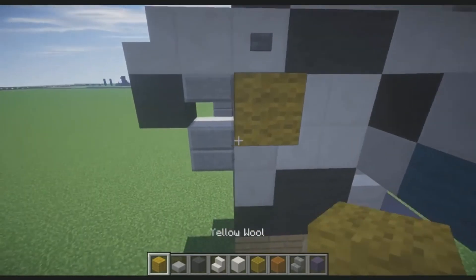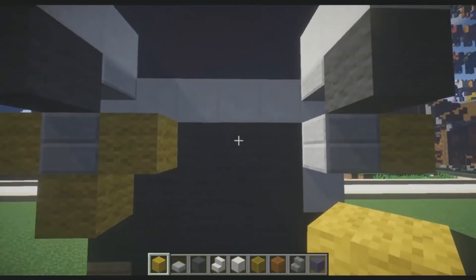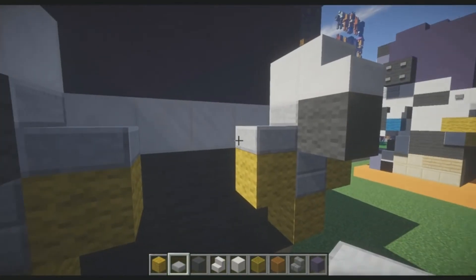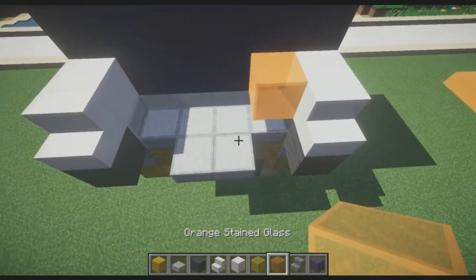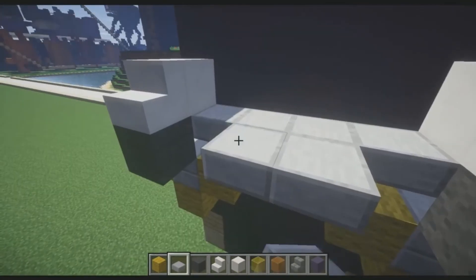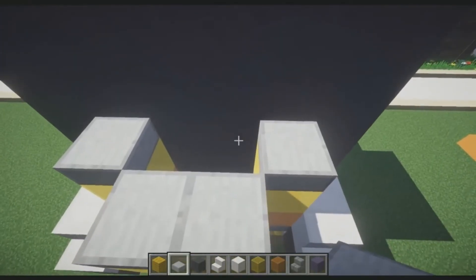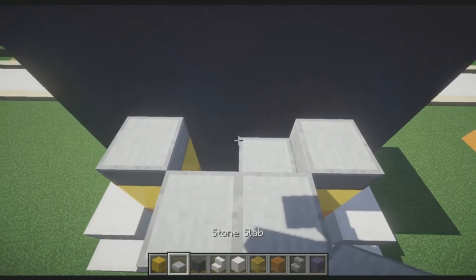Place two blocks of yellow wool, then one block on each side. Then take slabs and place them across in a U-shape — bring it up by one. Place orange stained glass, then yellow stained glass, then stone slabs, and then indented stone slabs — being careful not to break the back of Winston's head. It should look just like this.